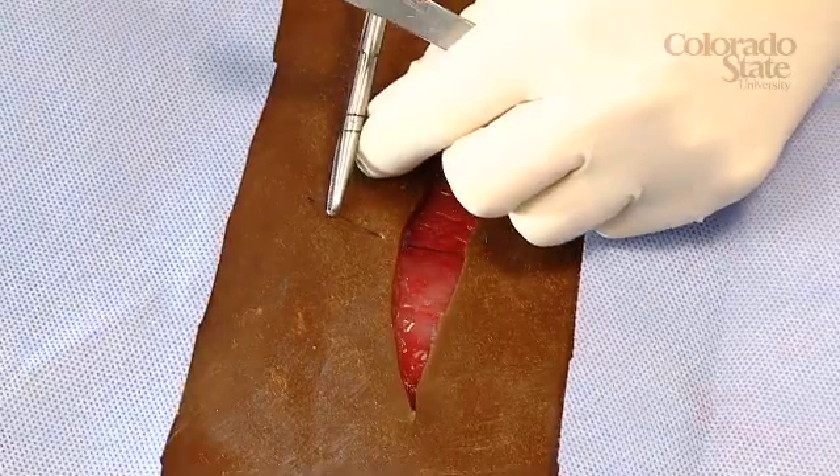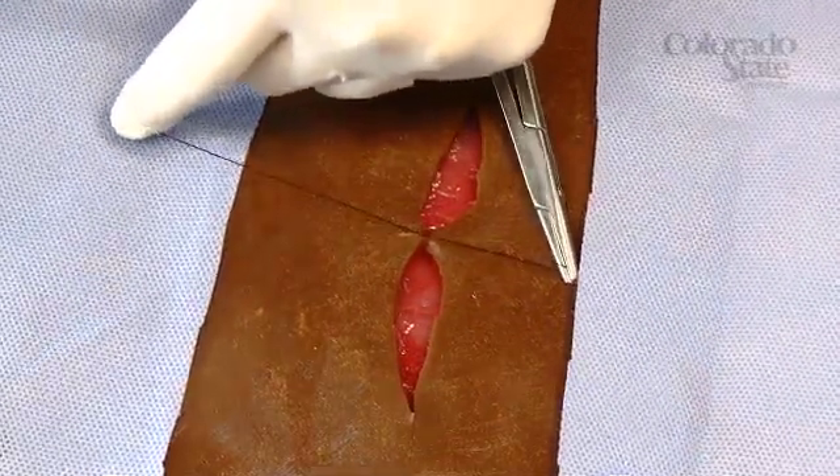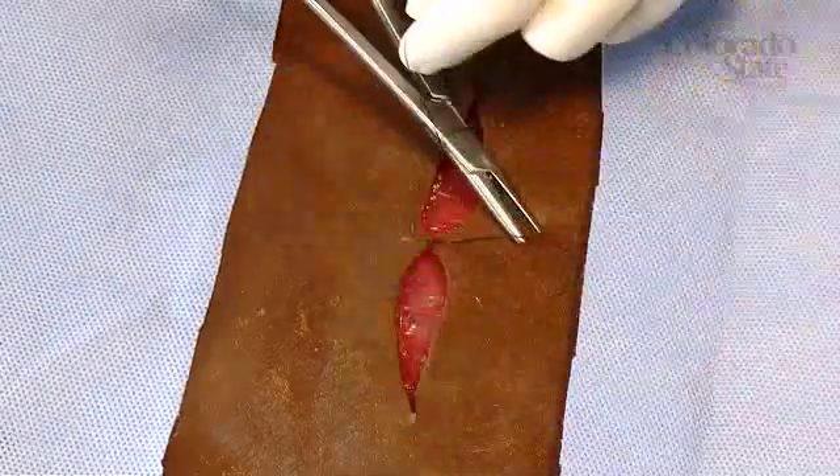The stress levels involved when real tissues are being sutured can be quite intense. So this new technology allows us to train our students using more realistic techniques. The tissue handles like it should, responds like it should, and what we really hope is it reduces the stress level between the didactic learning that they do in the classroom and their first live animal experience.